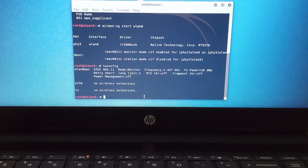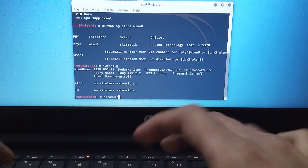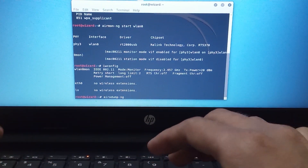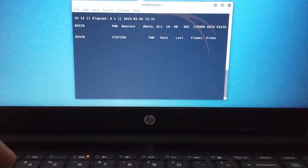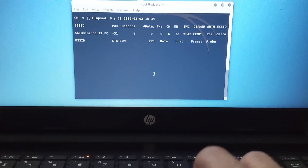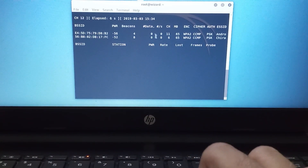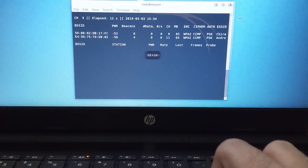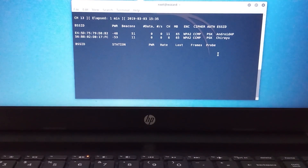To check whether monitor mode is working or not, type the following command. It will show you some Wi-Fi networks near your area. As you can see it is working perfectly in Kali Linux.